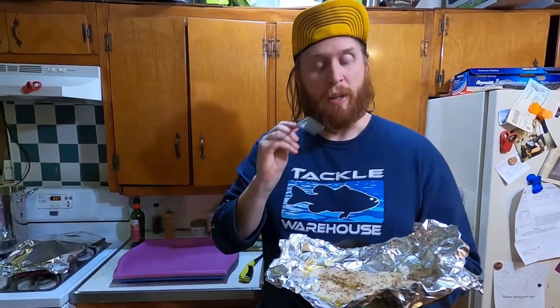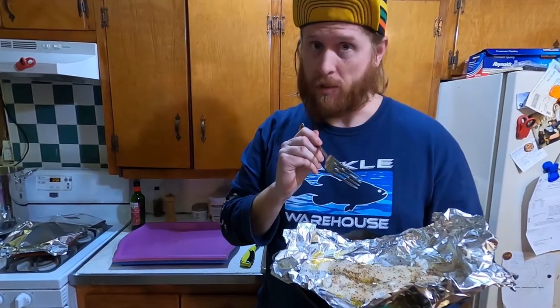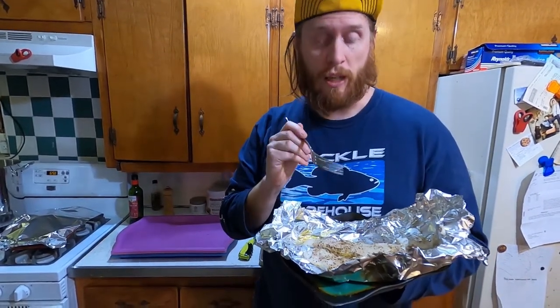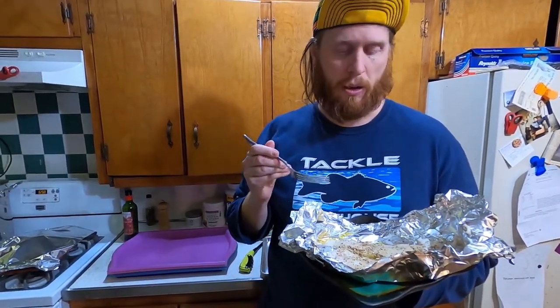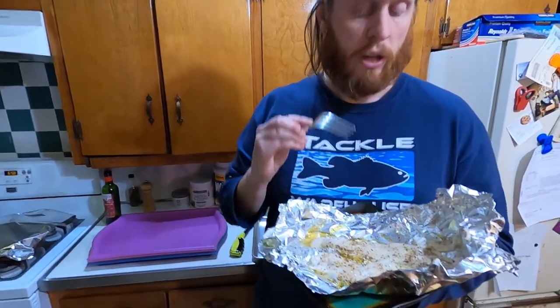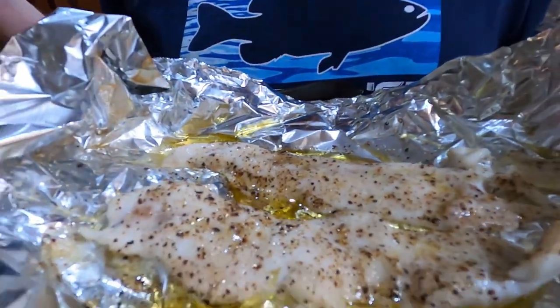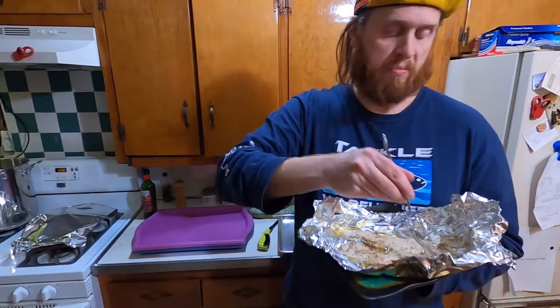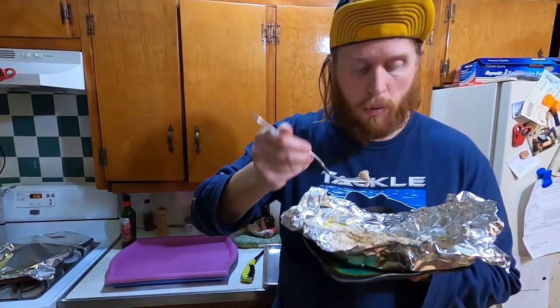We're gonna get to the fish sticks in a second — I actually already ate them, but you'll have to wait. First, these are the pickerel fillets. They do have bones; it was just too tough to get them out. But I really want to see what pickerel tastes like since I've never done it before. It's just olive oil, salt, and pepper, baked for about 10 minutes.